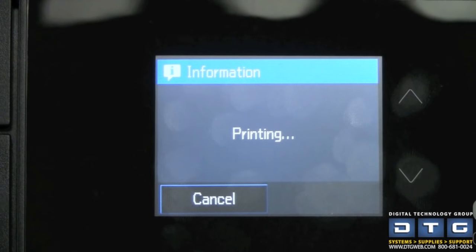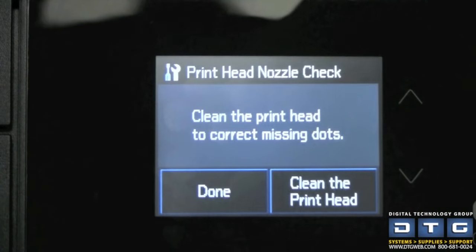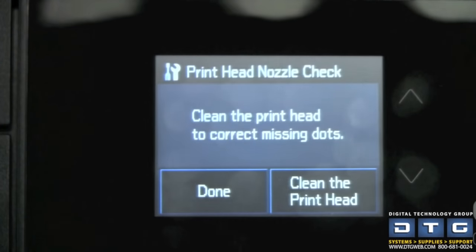The nozzle check prints and ejects. Each stair-step pattern represents a nozzle, and what you're looking for is gaps or missing lines. You can also run this nozzle check from your computer screen using the utility to see exactly how the print head nozzles are looking. That's how a print head nozzle check works.